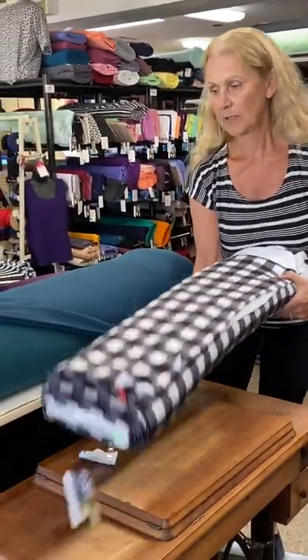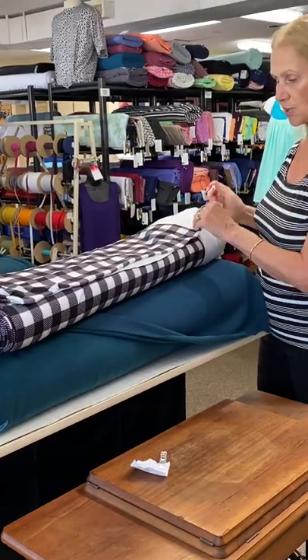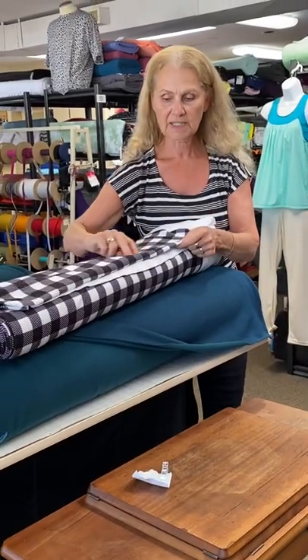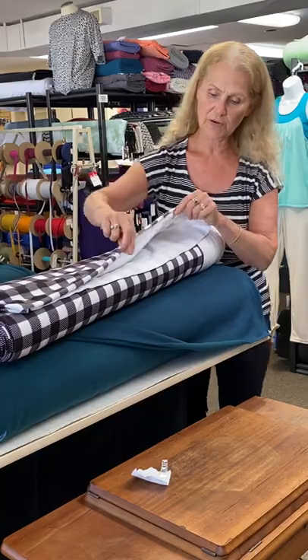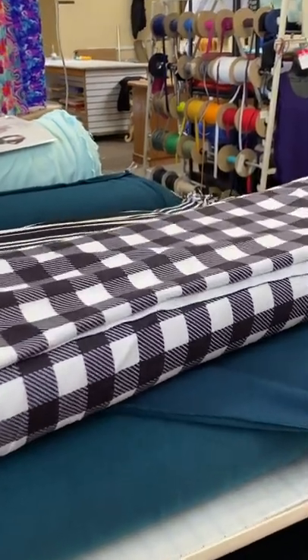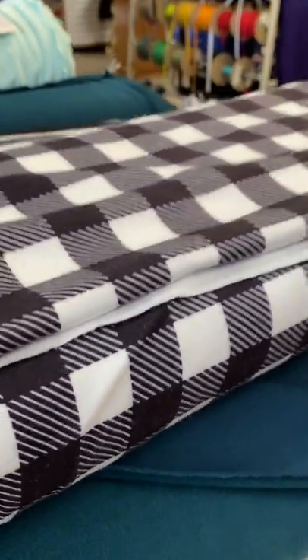Last but not least, we have Polartec micro fleece. We had this printed last year in a lovely buffalo print. Micro fleece is a velvety soft, beautifully luxurious velour — very thin yet it gives you a little bit of warmth. That would be a fun fabric to have for a casual Helene cardigan.